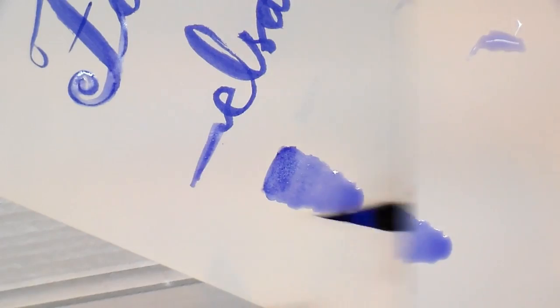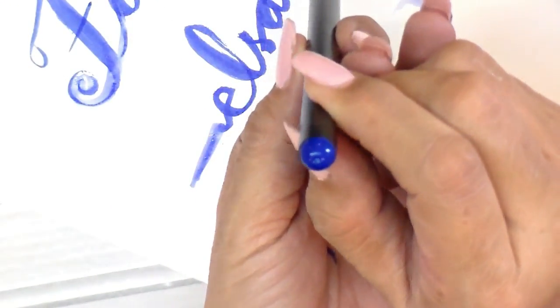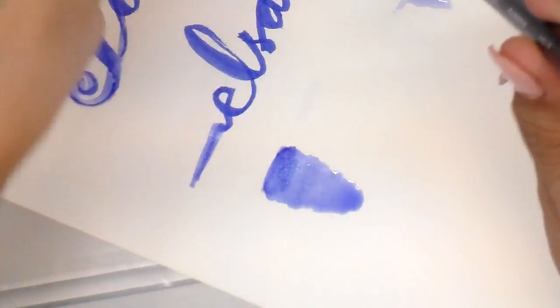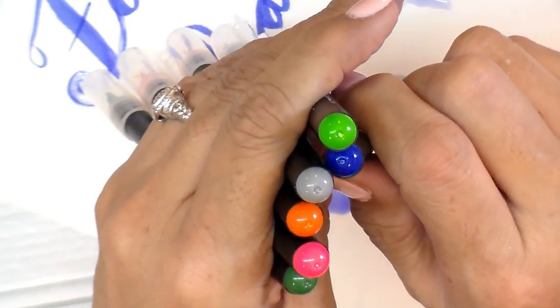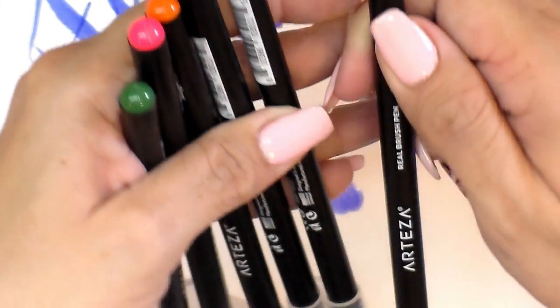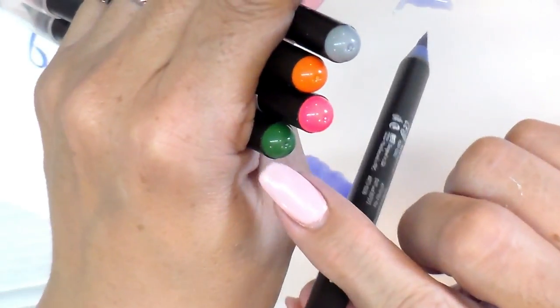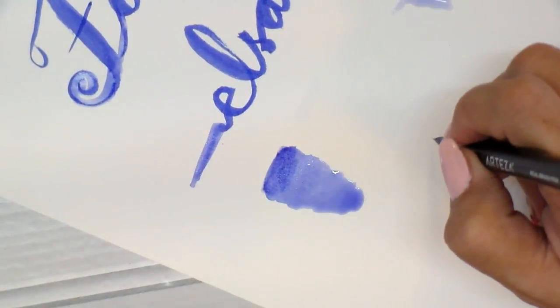These also have the name on the pen and the color at the end, so if you store them like this you'll be able to see the colors. If you're like me and you identify colors by color and not by name, that works great — like that's green, that's light green, and that's dark green for me.